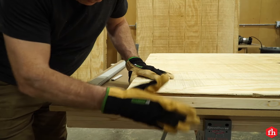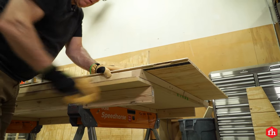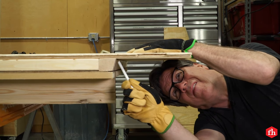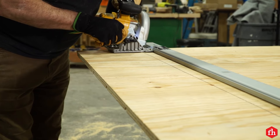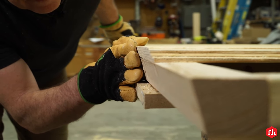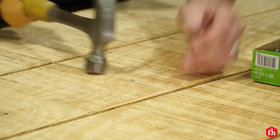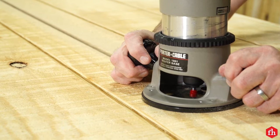Attach the front and back wall siding in the same process as you did the side walls. The only difference is, after you've squared up the siding with the wall frame, draw a line on the underside of the siding along the top board. Then cut a 15 degree angle along the line. You will also need to let the siding hang over two and a quarter inches on both sides of the wall. Cut out the door opening on the front wall using a router with a flush trim bit.